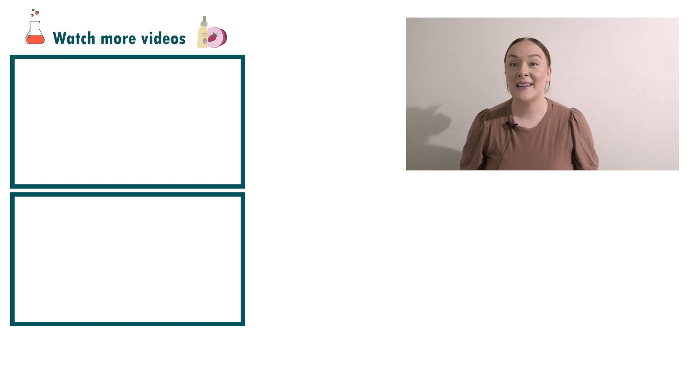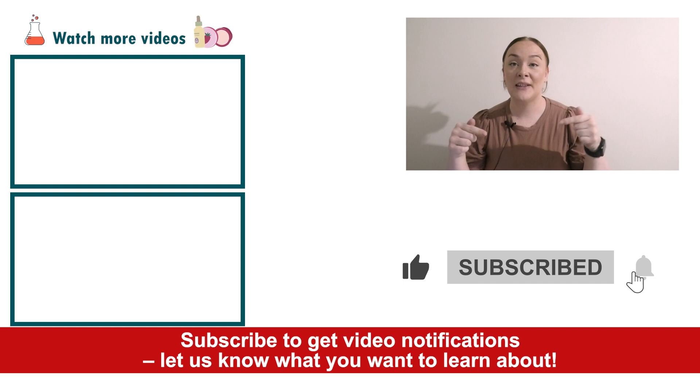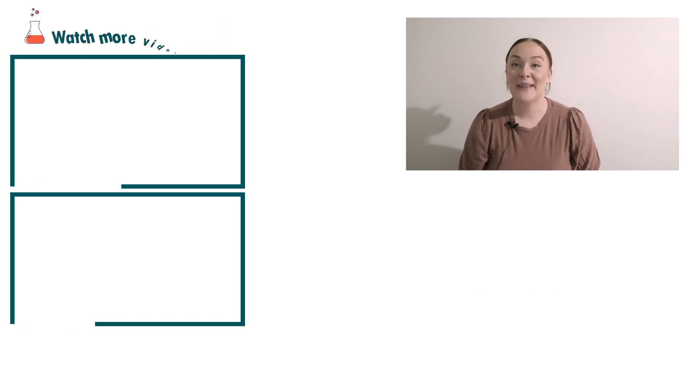Well there you go — that's how easy it is to make an after-sun gel. If you enjoyed today's video please give it a thumbs up, leave any questions in the comments below, and make sure you subscribe to receive notifications on all our videos. Happy formulating!